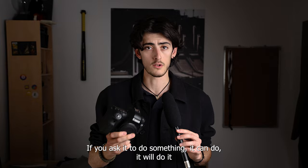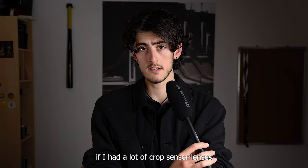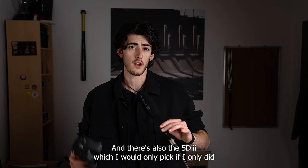So who is this camera for, and should you pick it over the 80D, 7D Mark II, or 5D Mark III? I would only pick the 80D if I had a lot of crop sensor lenses. The 7D Mark II only if I shot birds or sports and needed the extra speed — but that camera doesn't even have a touch screen. And the 5D Mark III only if I exclusively did studio shoots.